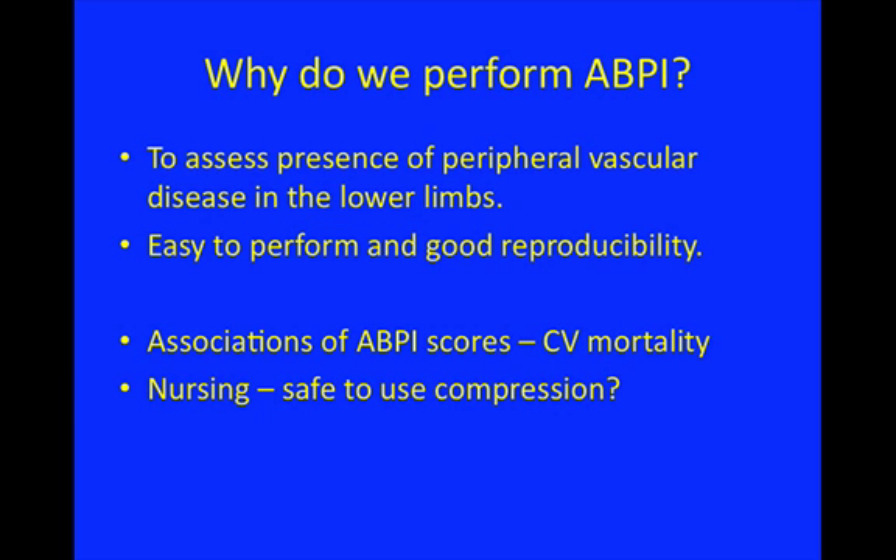We often have patients who we think might have peripheral arterial disease from their history and examination, but to a certain degree that's subjective. The ankle brachial pressure index is a way of objectifying the finding of peripheral arterial disease. It's very easy to perform, you can do it quickly in the clinic, it's reproducible, and it's relatively consistent within one patient.